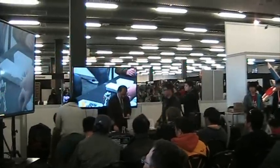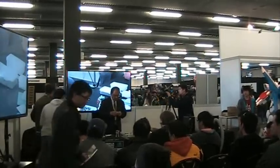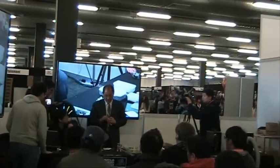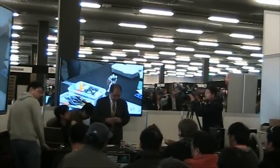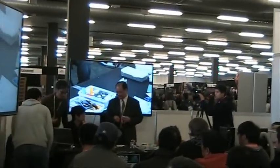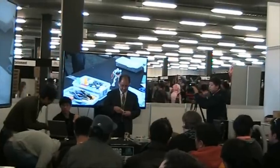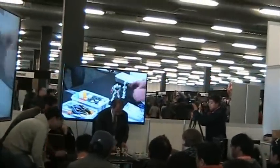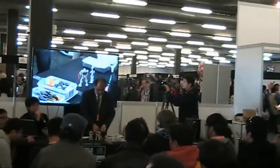A lot of entries have damage on the model kits. This workshop is more of a simple workshop. A lot of entries use fire to simulate the damage.